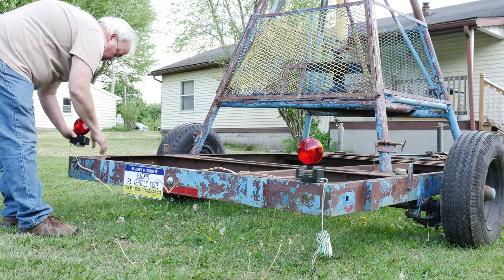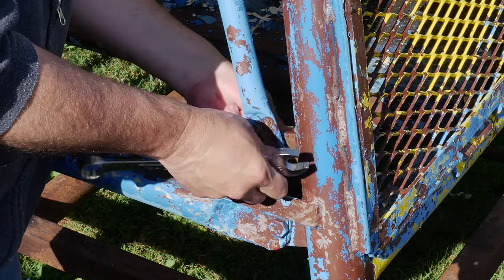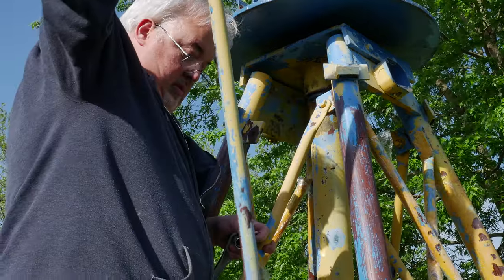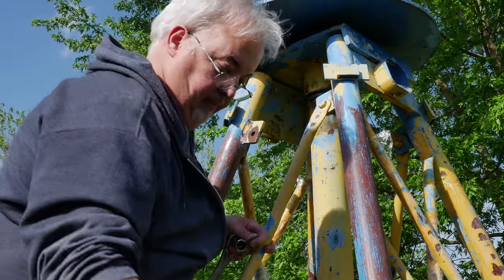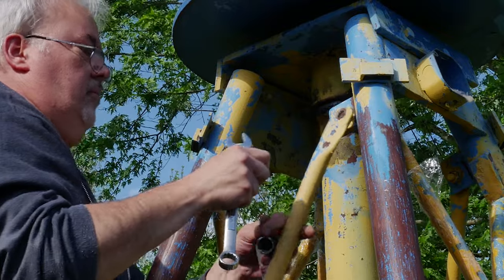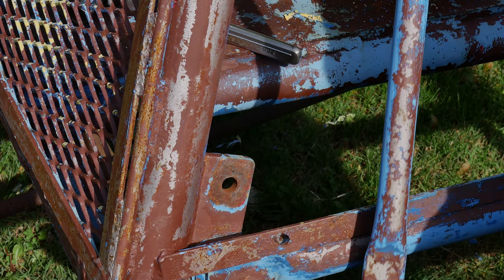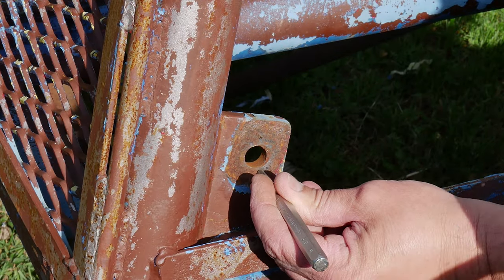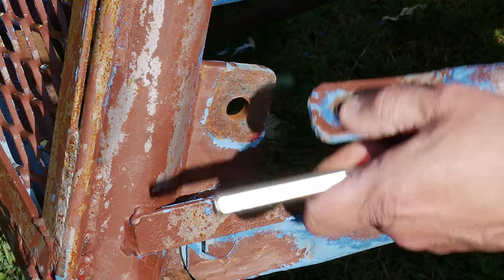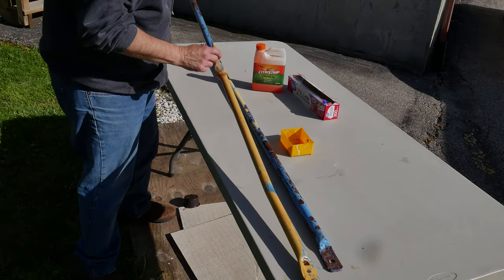I also bought a cheap set of magnetic trailer lights that can be put on as needed. I pulled out one set of cross braces thinking that might make it easier to pull the shaft out, and I think that was the correct decision. It was also a lot easier to remove the paint when they weren't attached to the rest of the tower.